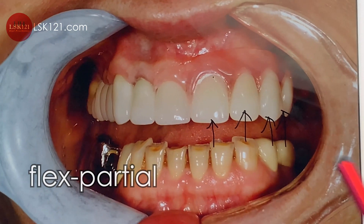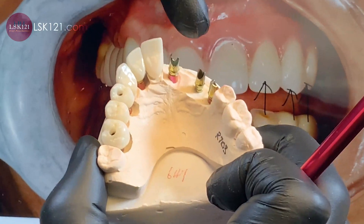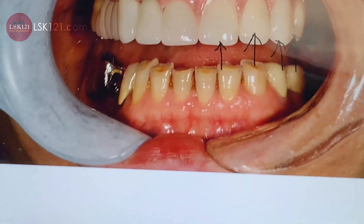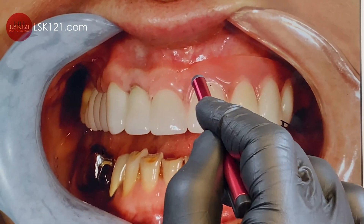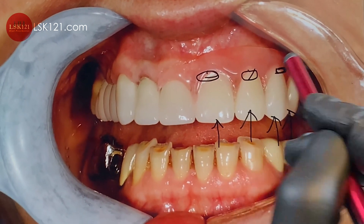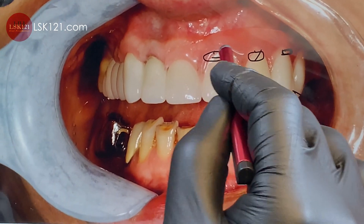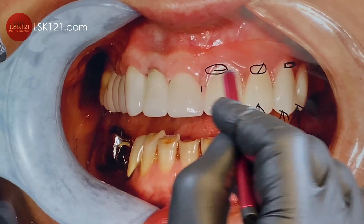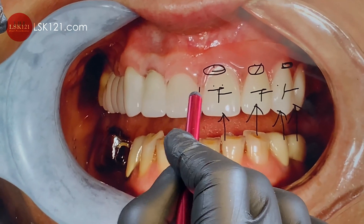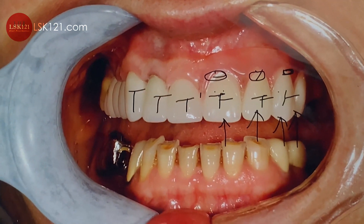We fabricated a flex partial for this case. The doctor placed implants on one side — positions one, two, three — so the patient has no teeth there, only healing caps. They have to seal it for about three to six months, so we give them the flex partial as a temporary restoration.